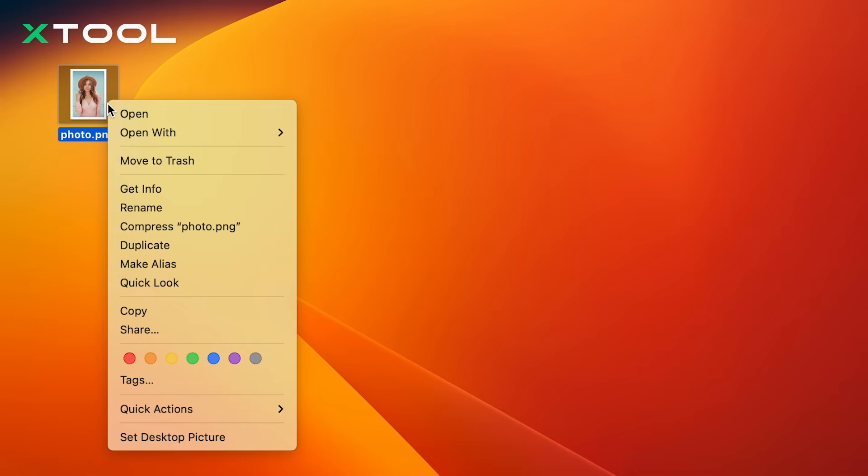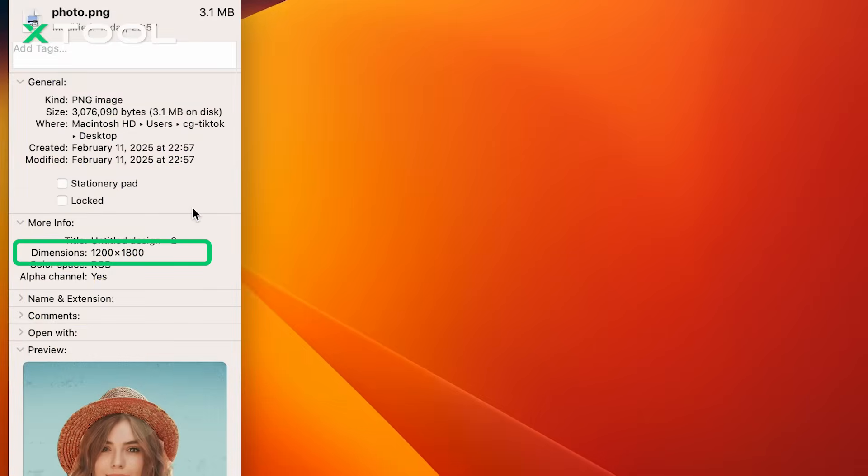The quality of your engraving depends a lot on how well you prepare your image — about 80% to be exact. So, how do you properly prepare your photos? First, engraving tends to lose some details, so your image resolution needs to be high enough. Use HD images, preferably at least 1000x1000 pixels, to keep as much detail as possible. To check this, right-click your image file, select Properties, and look for the dimensions.